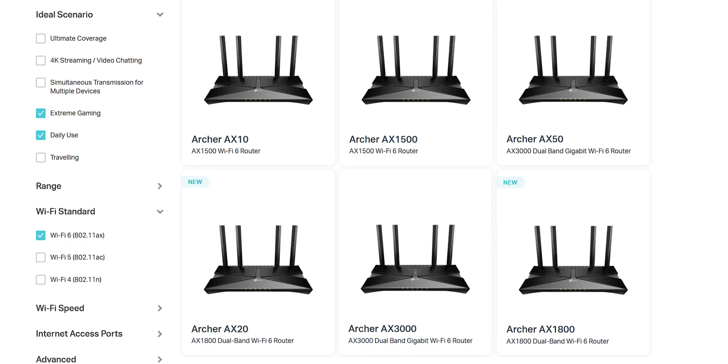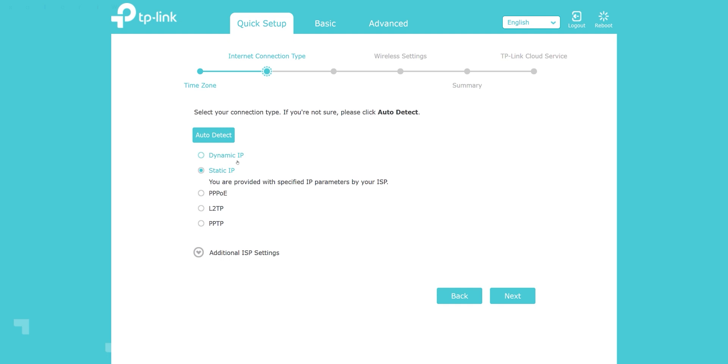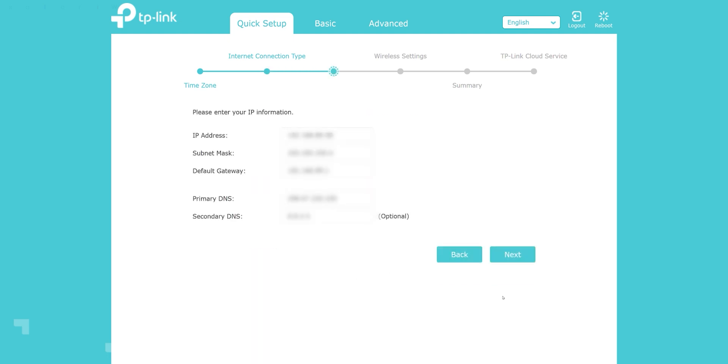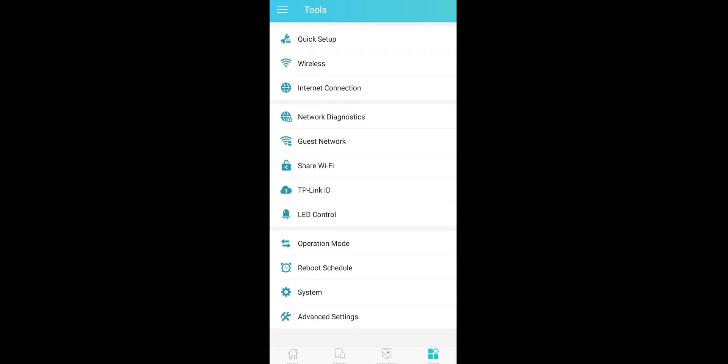Setting up the router is simple, and you can do it with your PC or smartphone directly using WiFi. We have the familiar TP-Link interface to control the features of the router, which is quite simple and easy to work with, and you can also access these using the TP-Link Tether app.